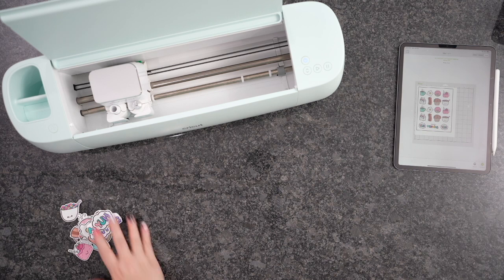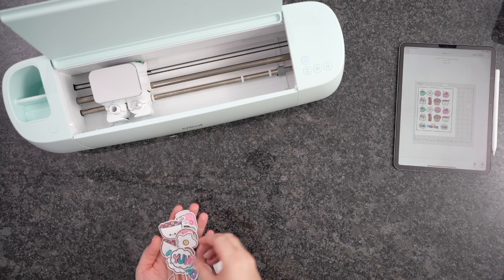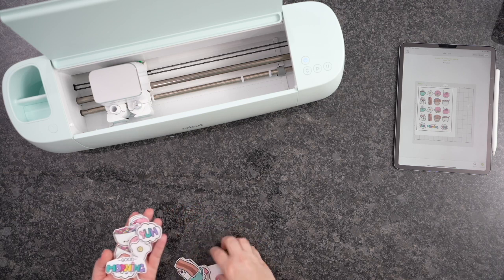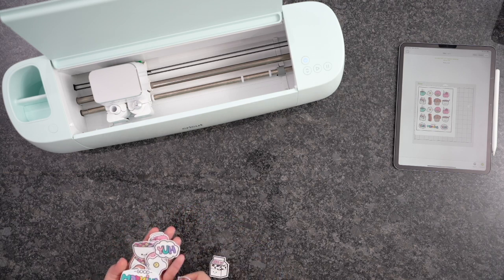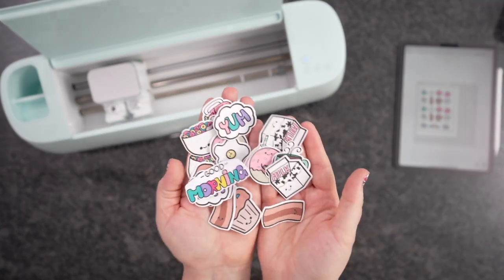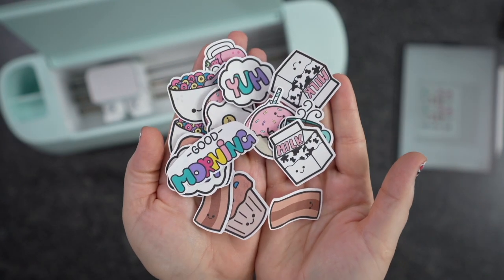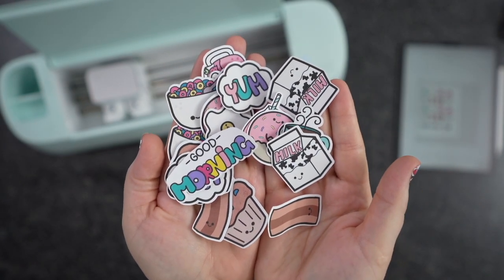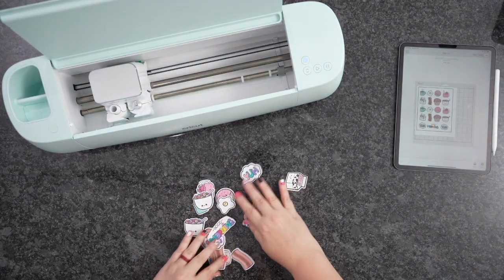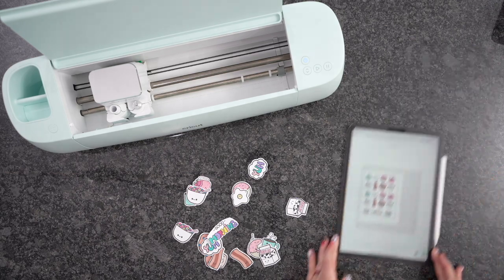And that's it — how adorable are these stickers? I'm absolutely in love. You can also bring these in individually, so if there's just a few that you want, you can do that and make them much bigger if you want to, to have a coating on them so you can put them on your car or whatever. I hope you guys enjoyed this and found it helpful. If you did, please hit the Like button down below and Subscribe. I'll see you guys on the next one.